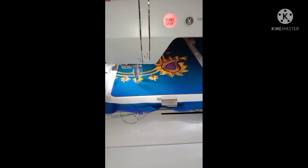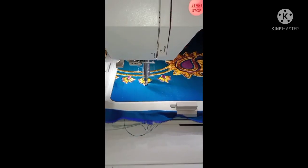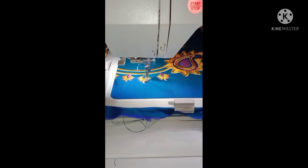Hi friends! What is this? We can create a small design.